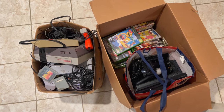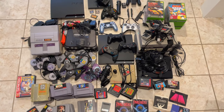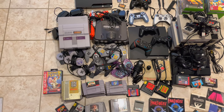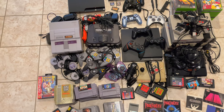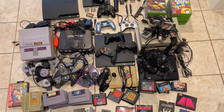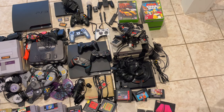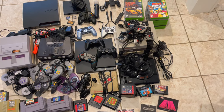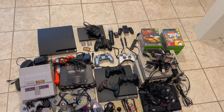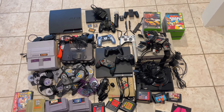I'm about to go through both boxes, clean and test everything. This took forever — I got three Super Nintendos with four controllers, two N64s (one with an expansion pack) and five controllers, a PS3 with two PS3 controllers and a wild-looking third-party controller I've never seen, three Nintendos with five controllers, a Sega Genesis with four controllers and a bunch of games and accessories, plus a PS3 and a PS4 controller.